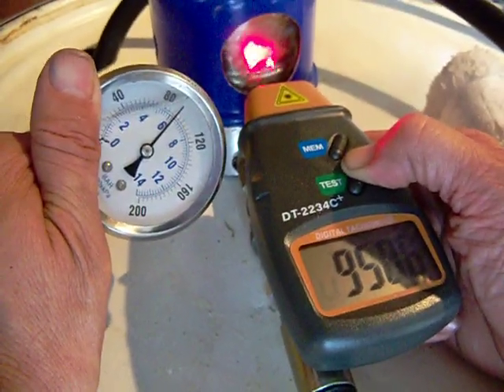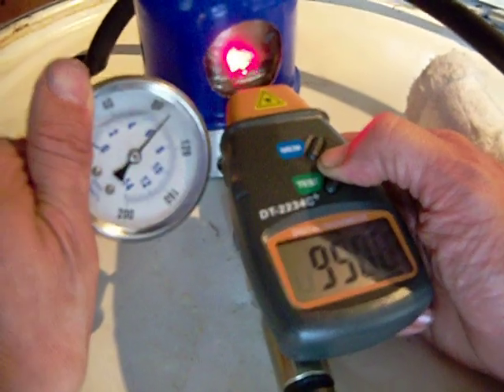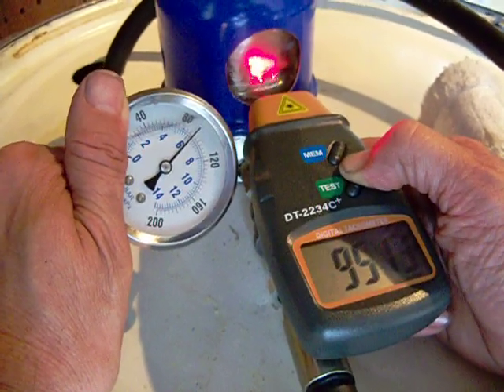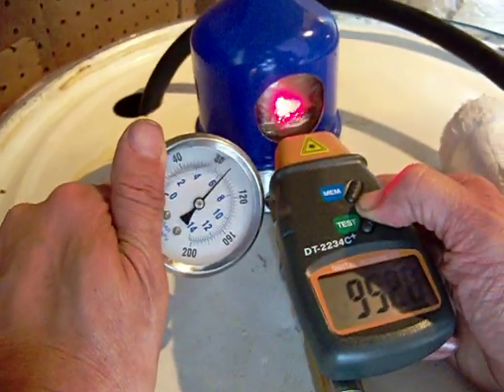Okay folks, here we are. We're PA Biodiesel Supply. I'm trying to bring you the information people are asking about. I know you can look on a sheet and it'll tell you what the RPM is of the rotor spinning. We just thought you might want to actually see it in action.